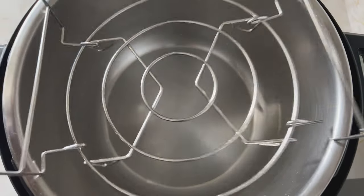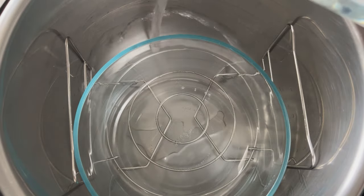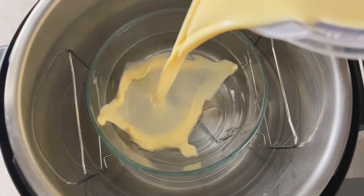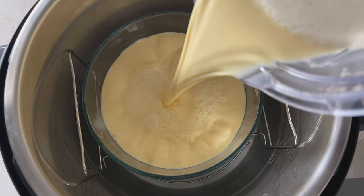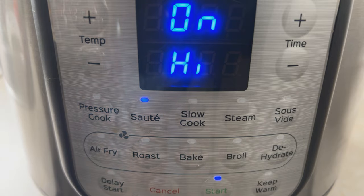Then you're going to add your trivet to the pot along with the Pyrex dish, and then add just enough water for the bowl to float. Pour your eggnog into the Pyrex dish.